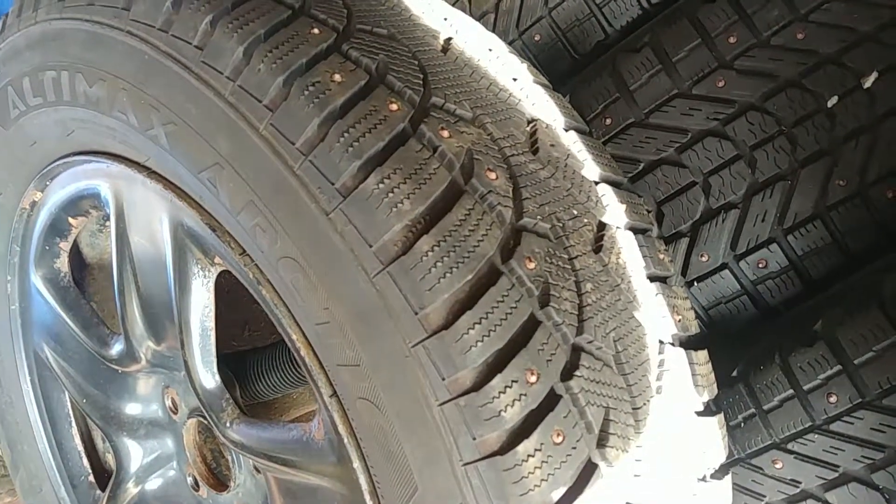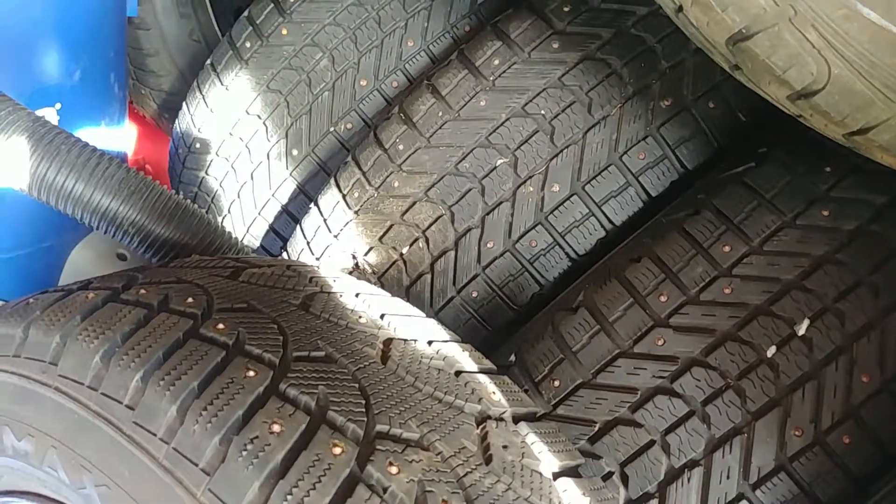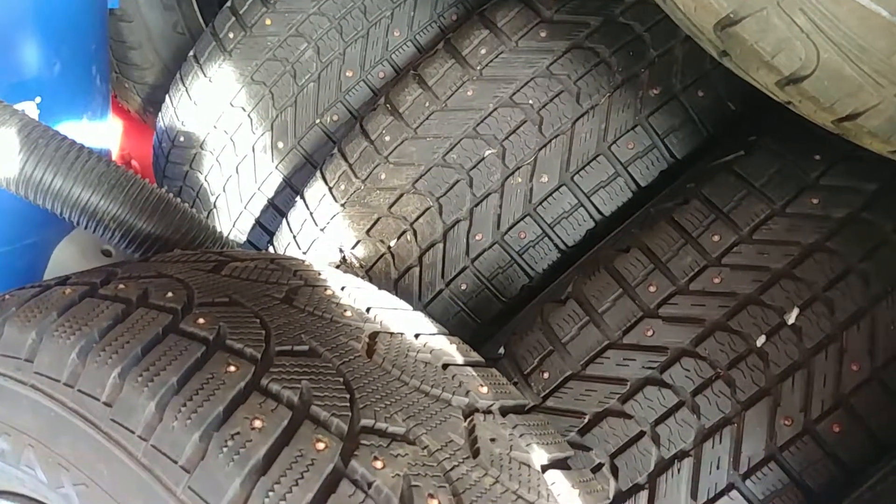I just wanted to give you a quick rundown of the tires and show you what the tread looks like after two years and about 15,000 miles. If you've got any questions about anything, just let me know.